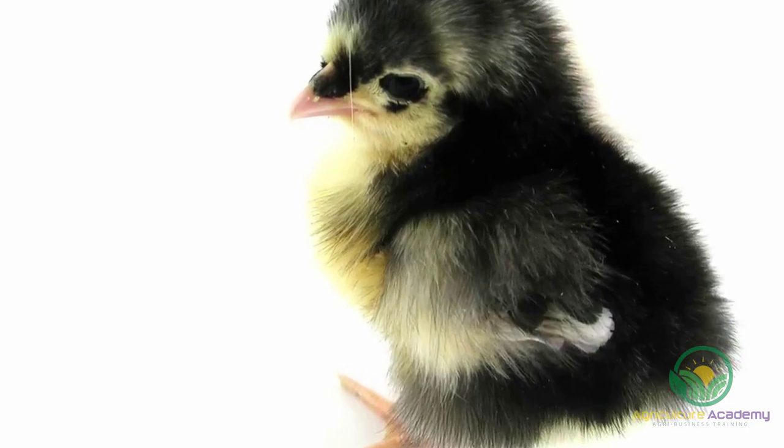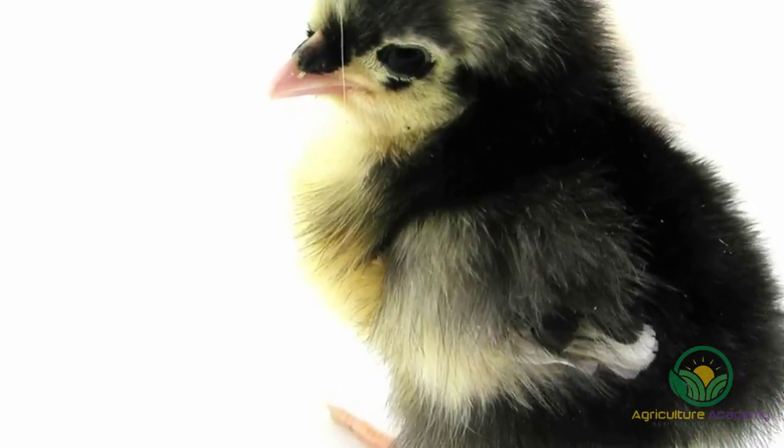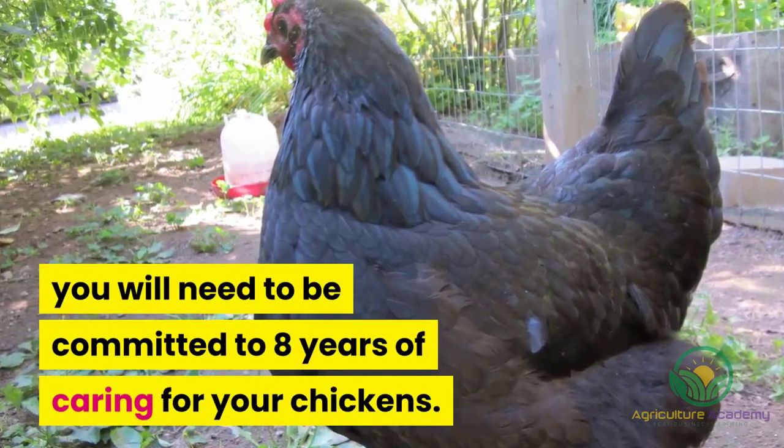These chickens have a lifespan of around 8 years. So, take this into account before you buy them. If you want to keep them as pets, you will need to be committed to 8 years of caring for your chickens.